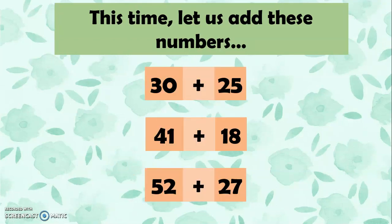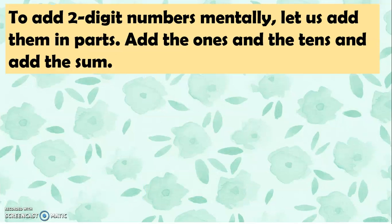Now let us add these numbers: 30 plus 25, 41 plus 18, and 52 plus 27. To add 2-digit numbers mentally, let us add them in parts — let's add the ones and then the tens, and then combine the sums.